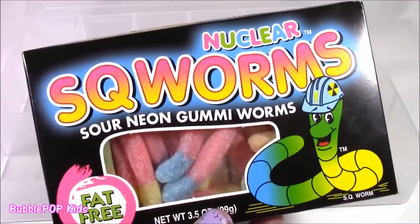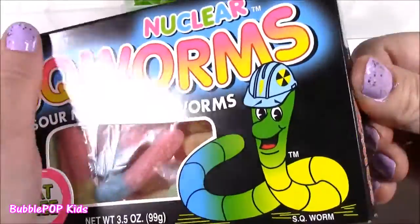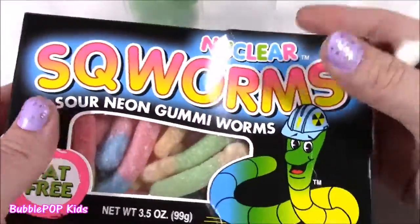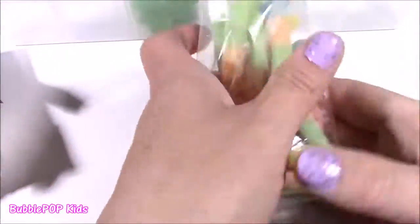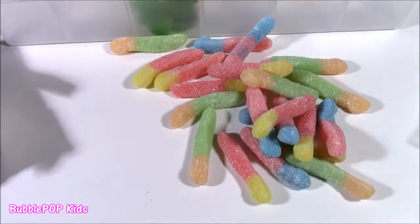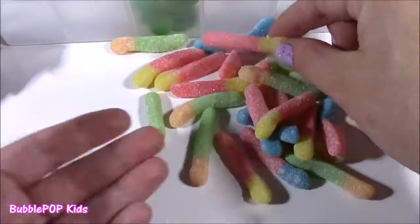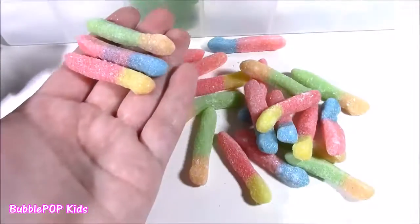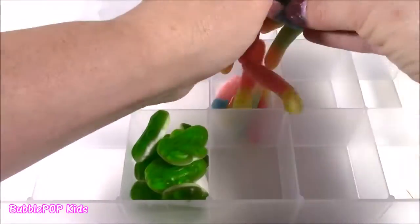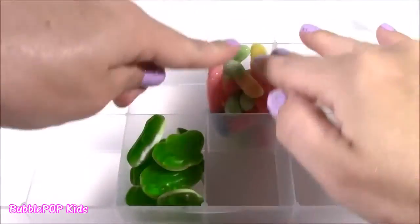Next up, how about some squirms? I actually never had these before, but I have had sour gummy worms — I think that's what they are. And they're nuclear! What, do they glow in the dark? Why do they call it that? We've got to open these — they're going to bring so much color to our box. These must be like the sour ones because I can see all that sugar on there. So good — just like a sour patch kid! Nuclear squirmies come in red and yellow, red and blue, orange and green. These are sour! Let's drop them in.